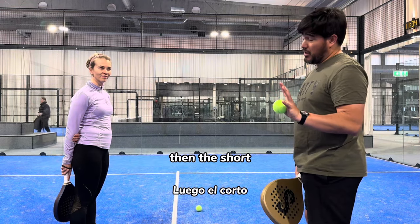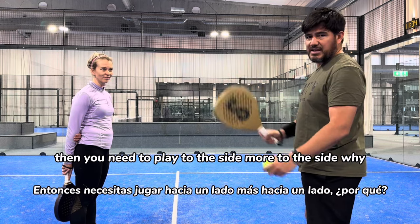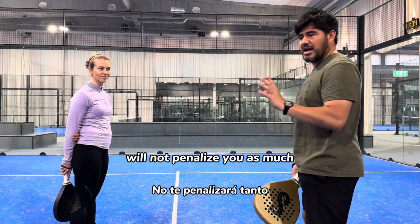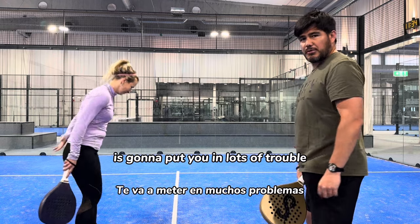If you are not set to play shorter or sharper, then you need to play to the side — more to the side. Why? Because the rebound that goes to the side will not penalize you as much, but the rebound that you give when you play in the middle is going to put you in lots of trouble.